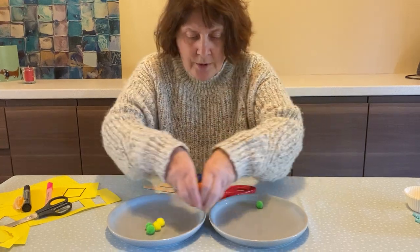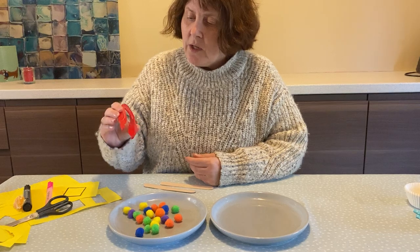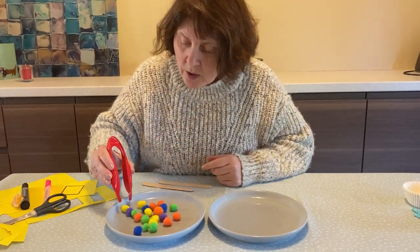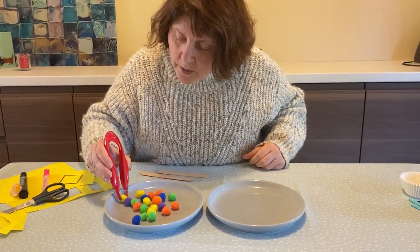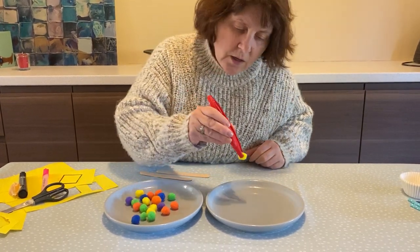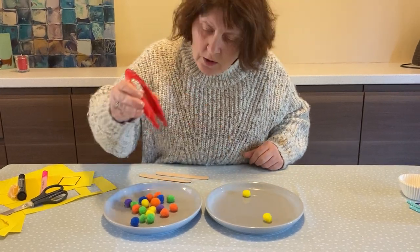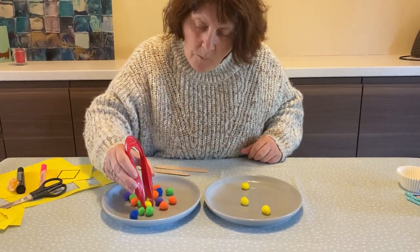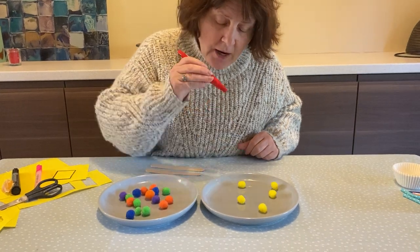Okay so I'm going to put those back there and show you how you use the tweezers. So here's the tweezer and you're going to just use your fingers on that part and your thumb on that part, and all you do is go to the pom-pom and squeeze the tweezer. There we go - one, two, three, four and one more yellow one makes five.